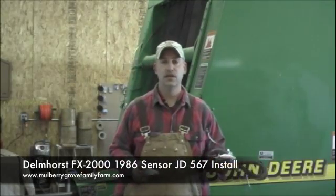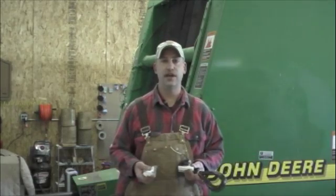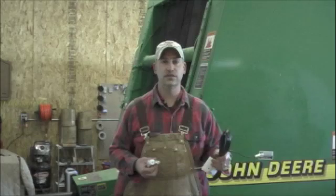Chris from Mulberry Grove Family Farmer. We're going to install a Delmhorst FX-2000 hay sensor in a John Deere 567 baler.